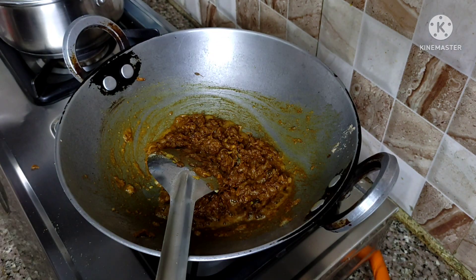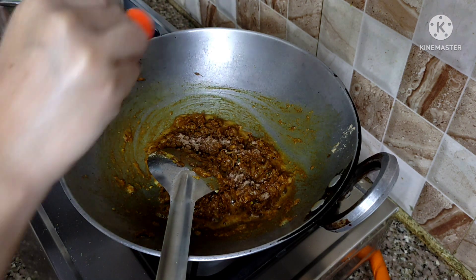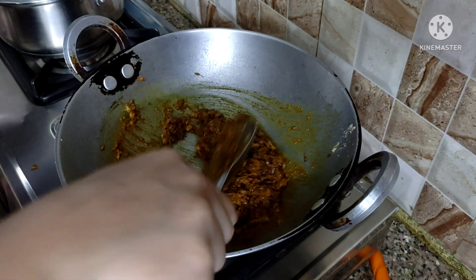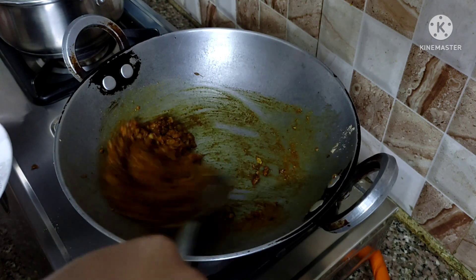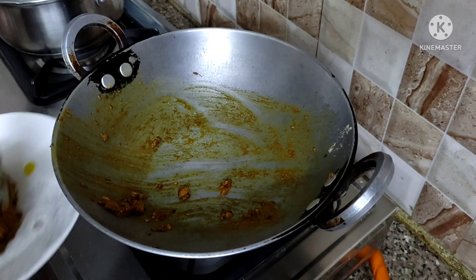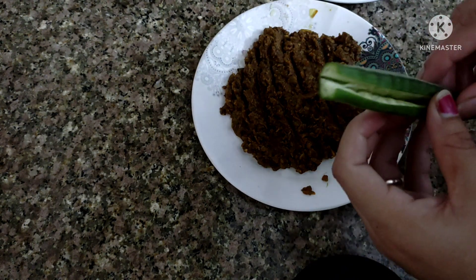I have used the besan for binding the stuffing. I have added it with a spoon. If you have any sweet sauce in your house, you can use a spoon of that as well — it will enhance the flavor. Now the stuffing is ready. We will add all the prepared vegetables into the stuffing.